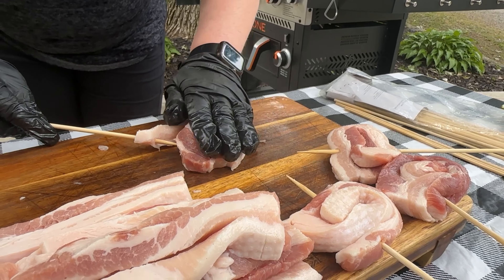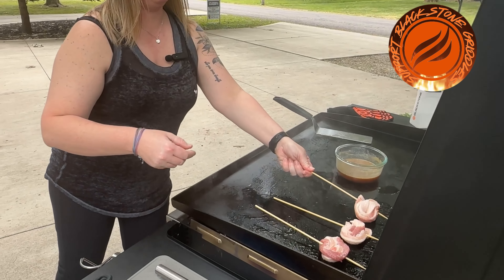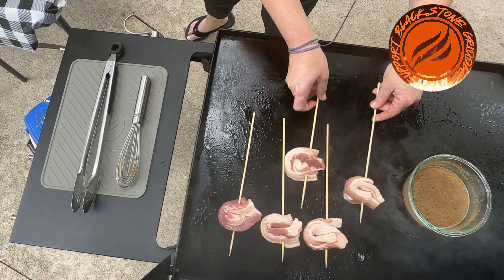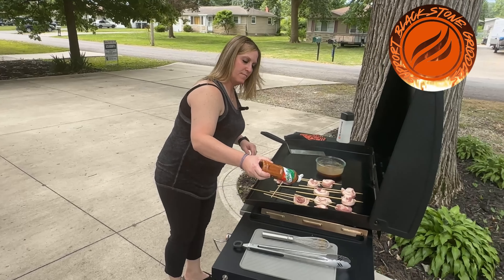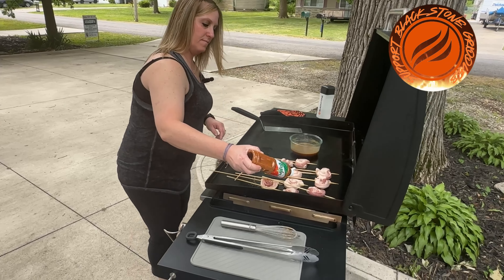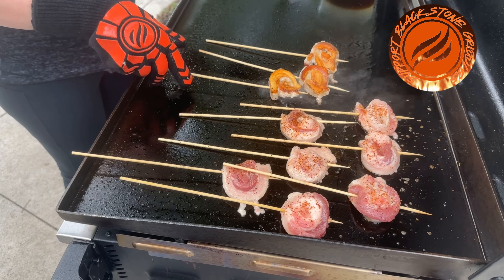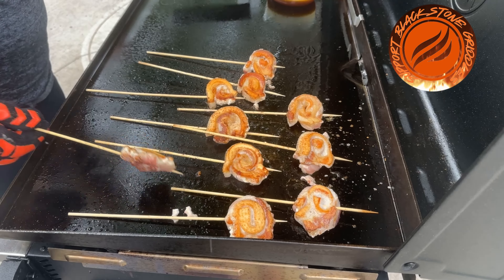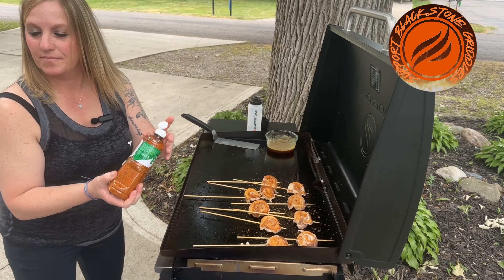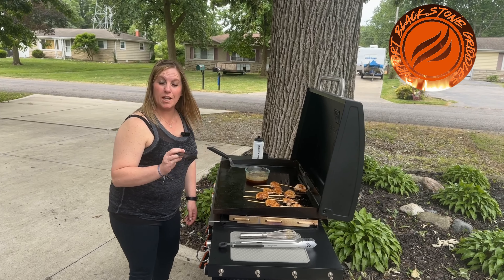Now that we have our lollipops, let's put them on the griddle. Let's give them a little more Tajin. All right, let's flip them over. Now that they've been cooking, let's throw in some glaze.